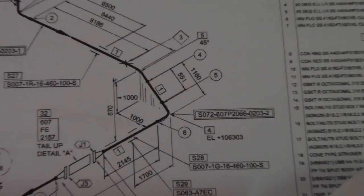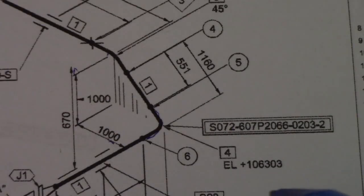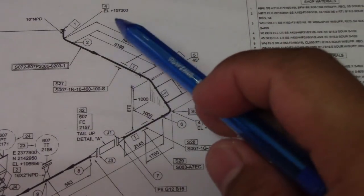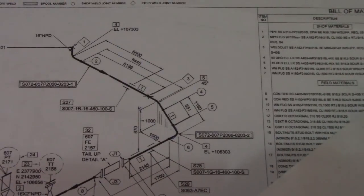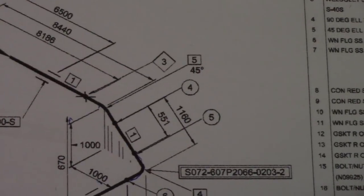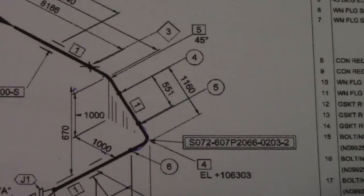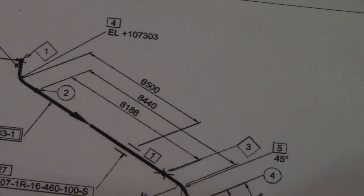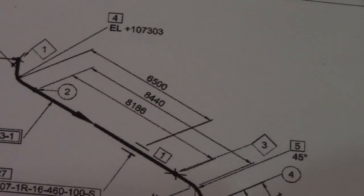Now we will check if this height of 1000 is correct. We verify it based on the elevations — just subtract one elevation from the other. The first elevation is 10630.